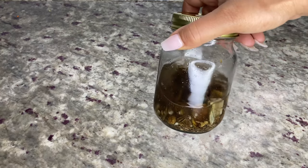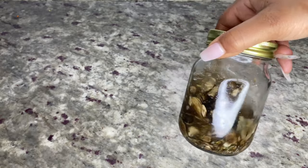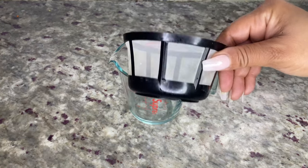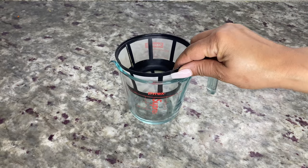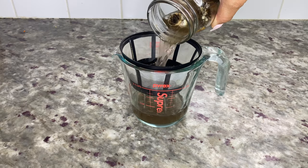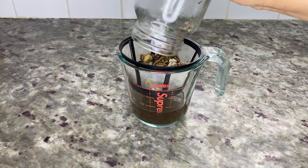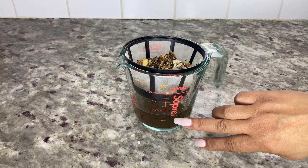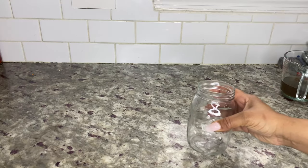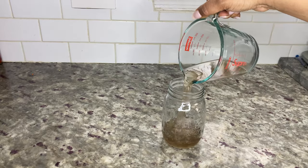After two more weeks — which is four total — it's time to strain the mushrooms. The alcohol is now a few shades darker brown in color, as you can see. I'm using a reusable coffee filter and measuring cup. Pour the alcohol and mushrooms into the filter or cheesecloth and let it strain. After straining I was left with about three-quarters of a cup of the alcohol extraction — a quarter cup less than I started with. Pour the extraction into a jar and set it aside.